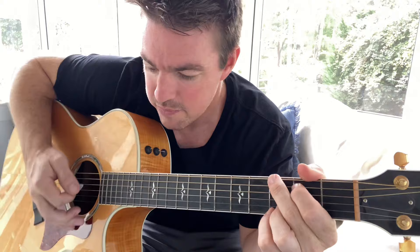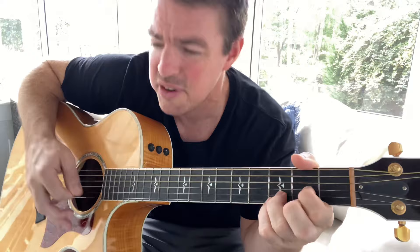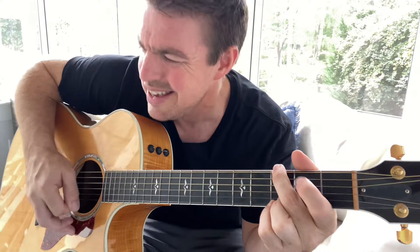Let me play through that whole chorus. "It's not so bad. You're only the best I ever had. Don't want me bad. Cause you're only the best I ever had."